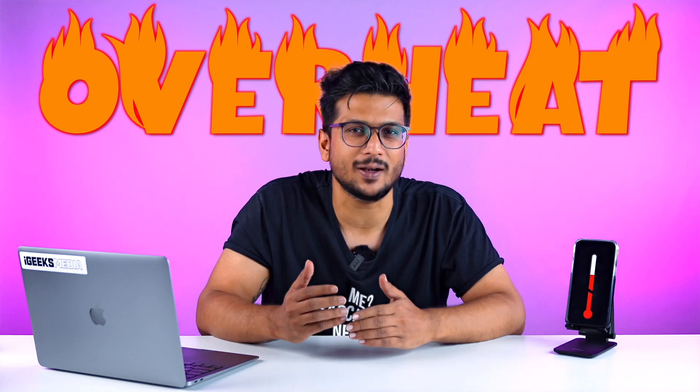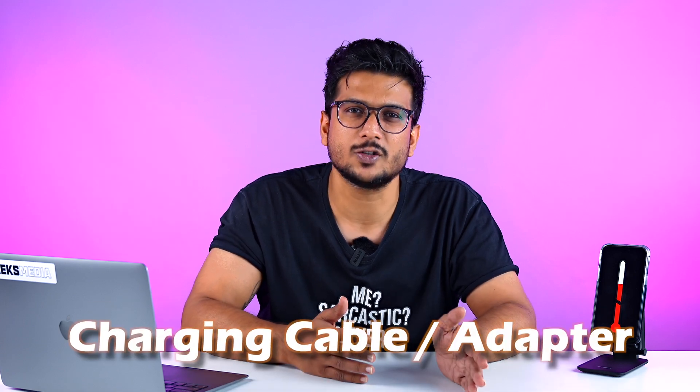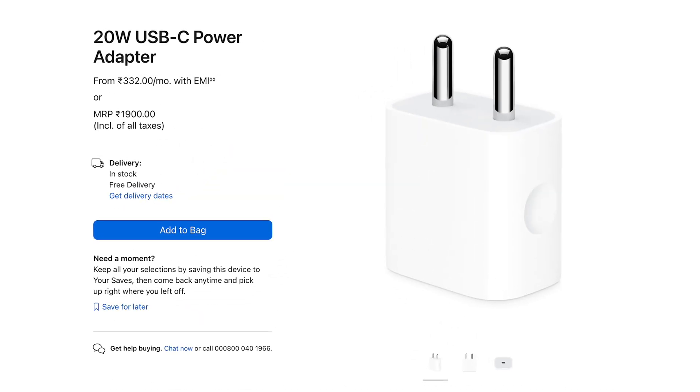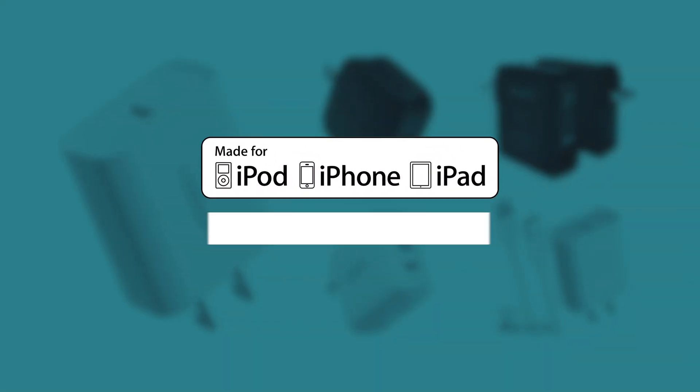When your iPhone overheats, we need to understand there is a reason behind it — there cannot be smoke without fire. One of the most prime and basic reasons your iPhone might be overheating is a charging cable or charging adapter. I cannot emphasize this enough: always make sure the cable and charging adapter you use is either an original Apple product or MFI or PD certified. It all starts from here — a good cable and a good charging adapter.